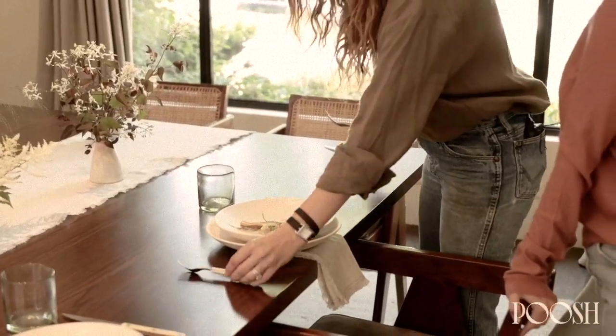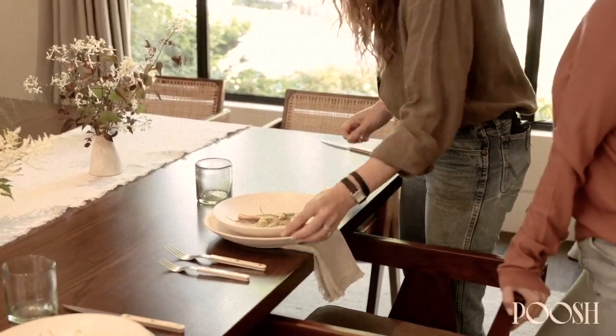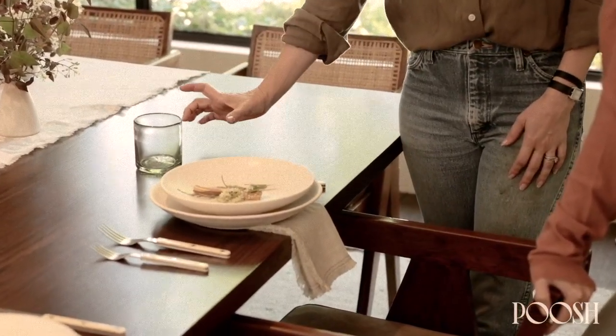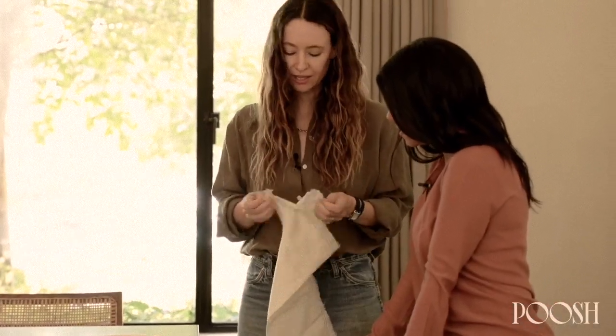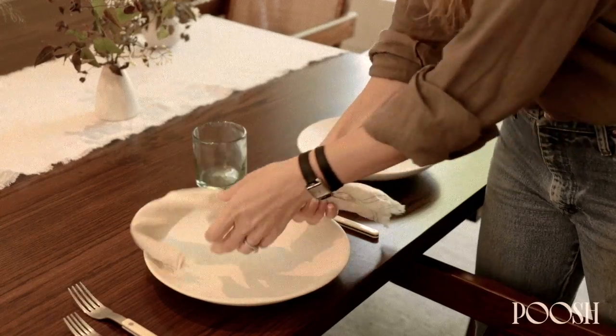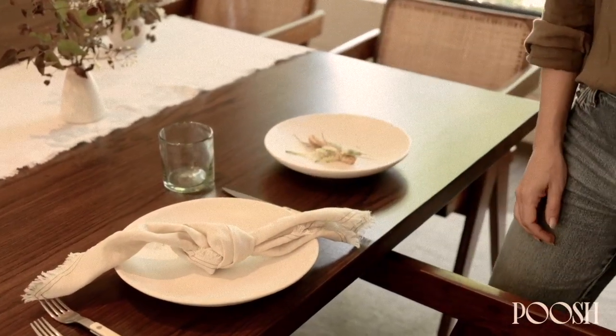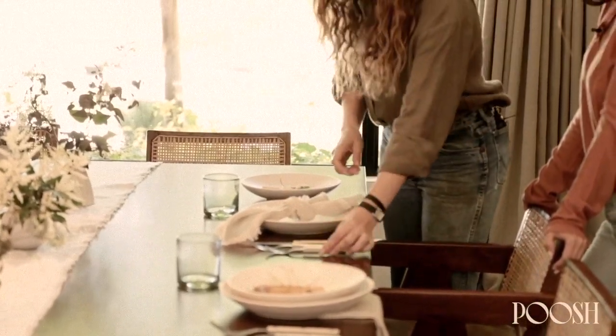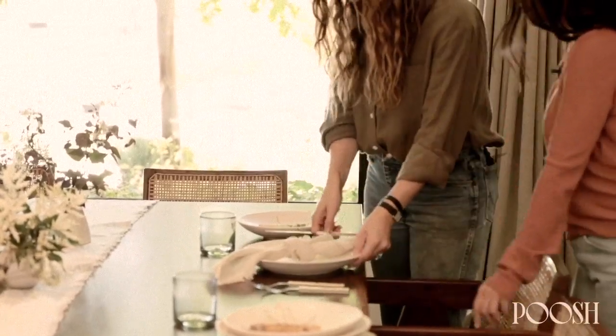You always do your salad fork on the left, then your large fork, then knife on the right. Your glass always goes above your knife, and if you have another glass, offset it a little bit. Do you ever put the napkin on top of the plate? Sometimes I'll put it in the middle, sometimes on top. And one of my favorite things — since ironing isn't fun — you can just tie your napkin in a knot and put it down the middle like this. It looks super chic and easy. You can break the rules with your silverware placement too.